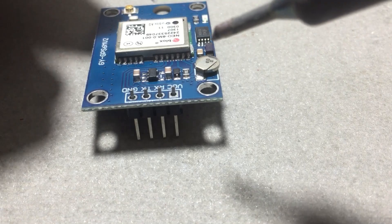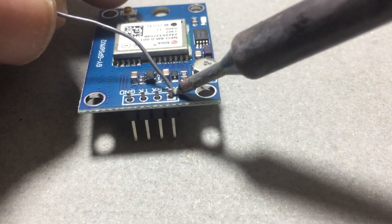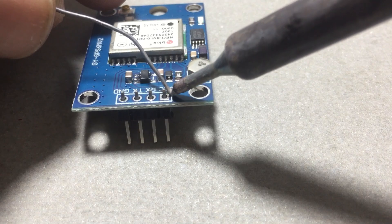There are four pins to deal with: ground, TX, RX, and VCC. This module plays nice with 5 volts.